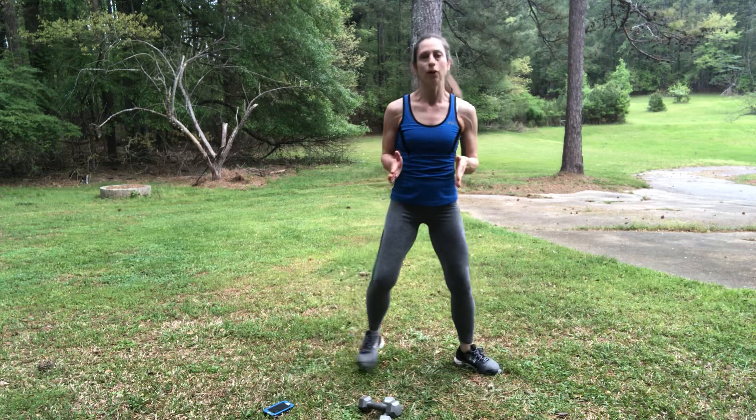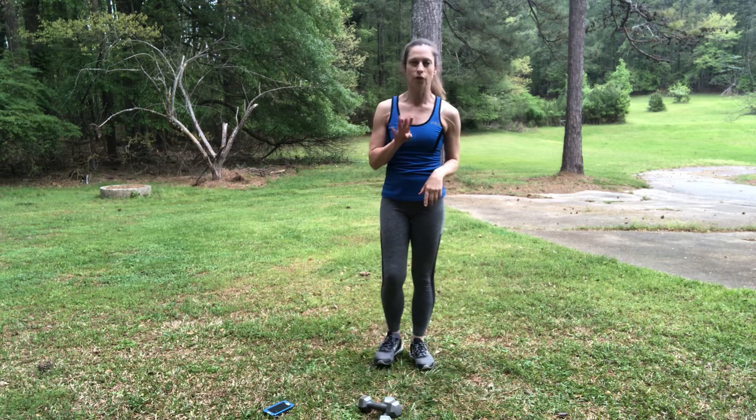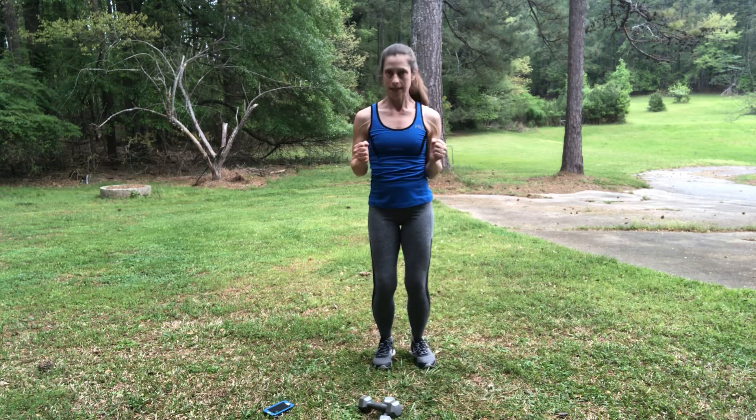Bring your feet to parallel — fast feet. We're going to run on the spot for about 20 seconds. Hands up, elbows in.